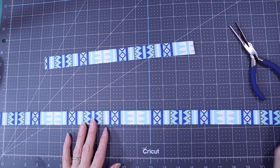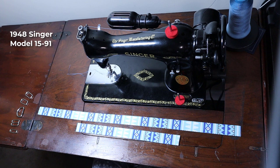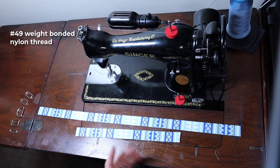Now we have everything we need to start sewing. This is Thelma — a 1948 Singer — but you should be able to sew this with a home sewing machine. I am using 69 weight nylon bonded thread. With a modern sewing machine you might have to go a little bit lighter, but that should be okay too.